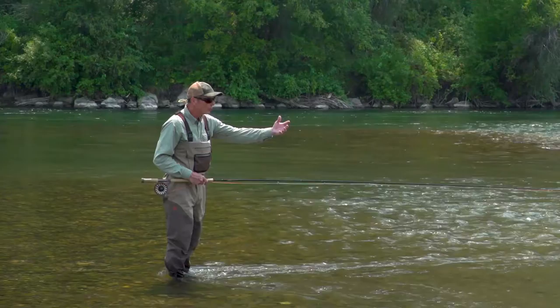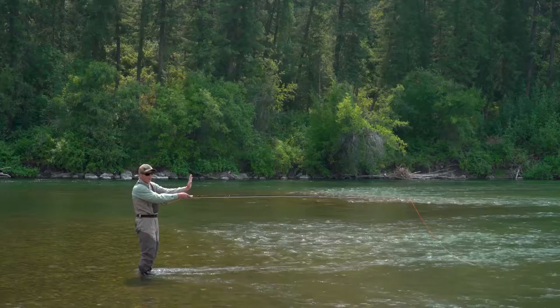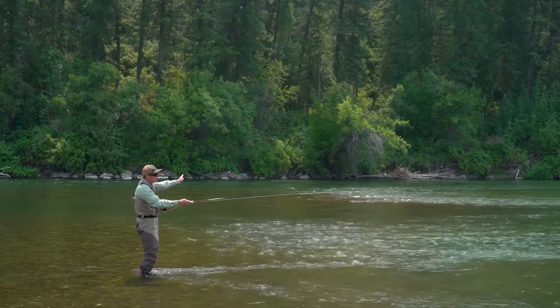The tip is: when you're making a snake roll, imagine your rod tip is on a brick wall that's running straight across river to your target. And you draw the entire shape of the snake roll with your rod on the wall and go.